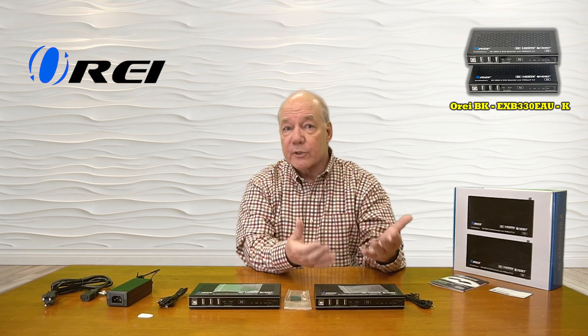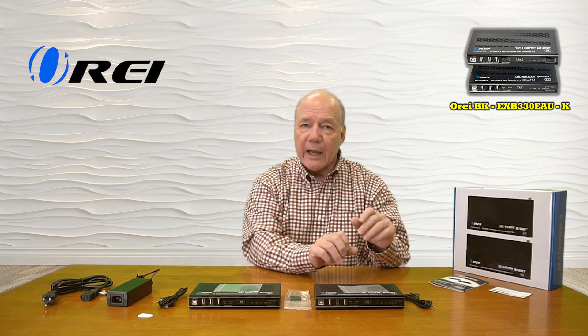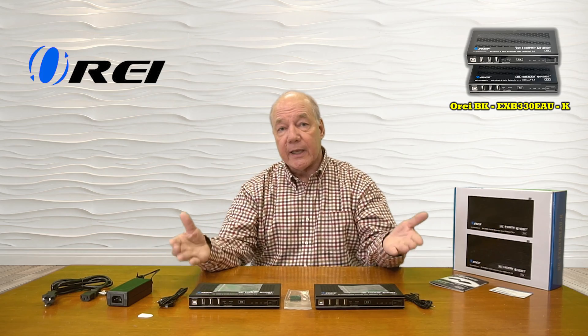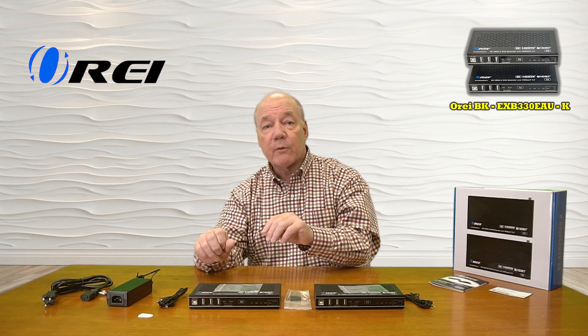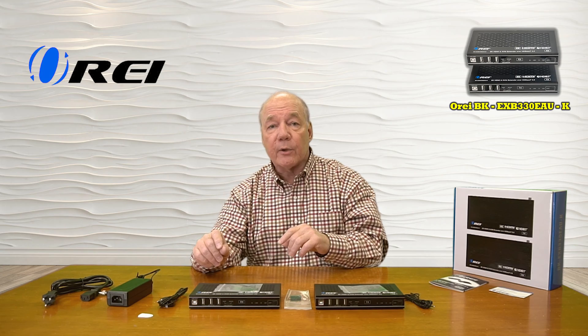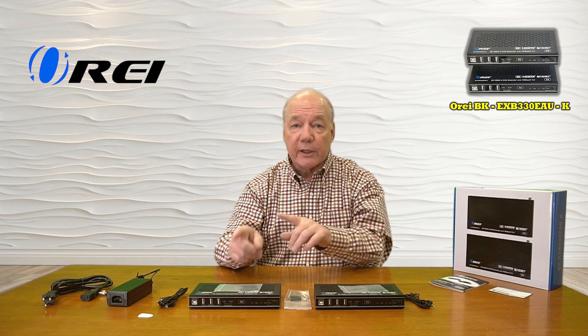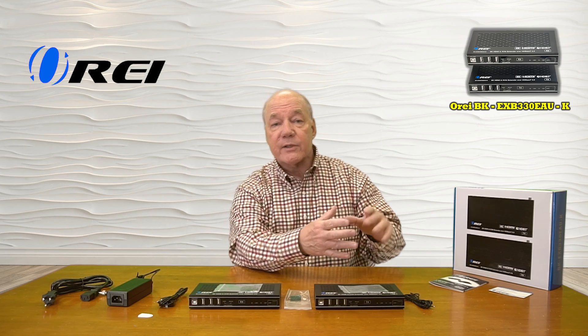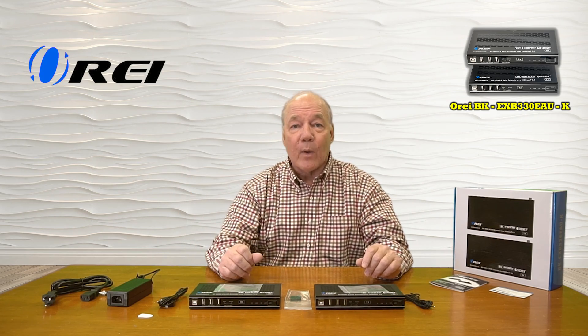The transmitter features local loopback functionality, which allows you to enjoy the content here that you're sharing with the secondary location. The kit includes a set of infrared blasters that will collect the remote control signals from that secondary location and pass those back digitally over the same LAN cable to the primary location, where they're rebroadcast so you can remotely control the content you're watching.